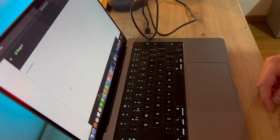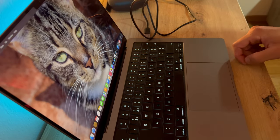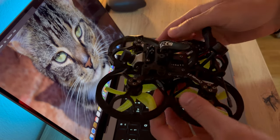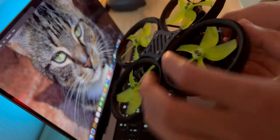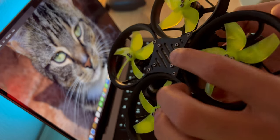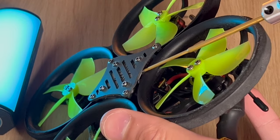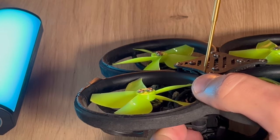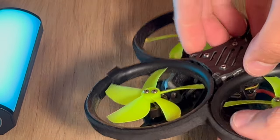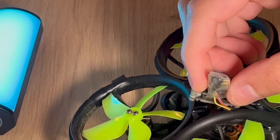Now that the Tango 2 is updated, the next step is to bind the quad. With the GEPRC Cinelog 25, to get access to the receiver you need to unscrew these four outer holes - that's where the crossfire receiver is, it's just the way the drone is packaged. I'm now going to remove this bottom plate here - this is our Nano RX receiver.